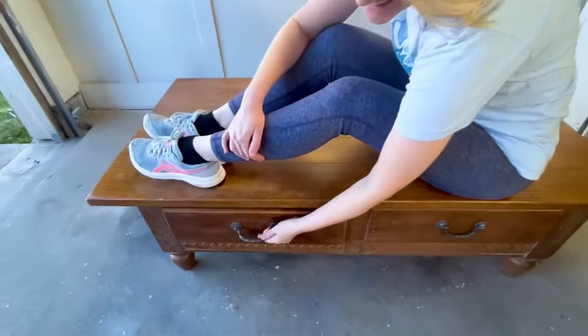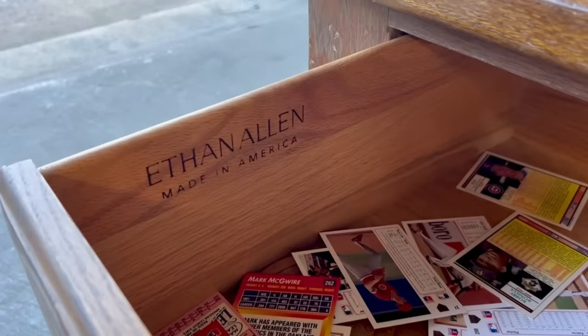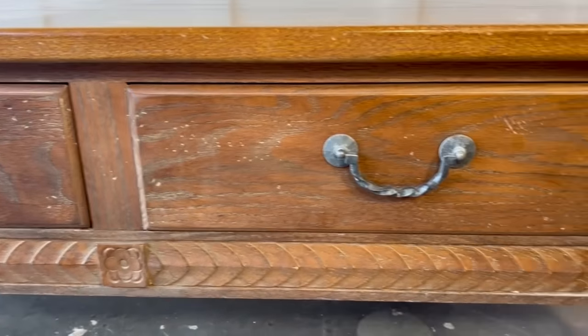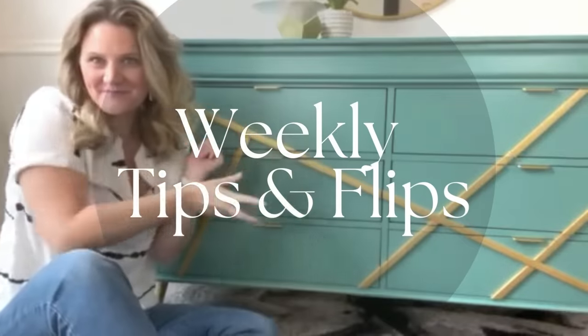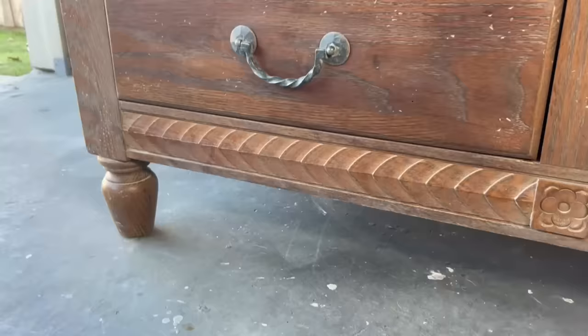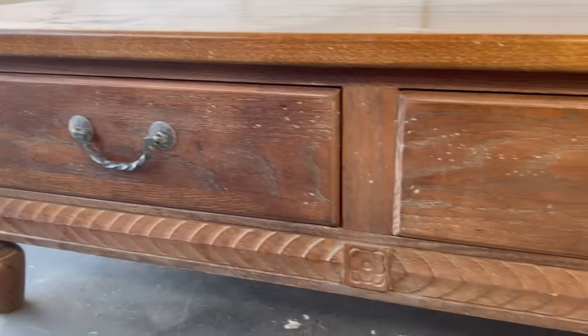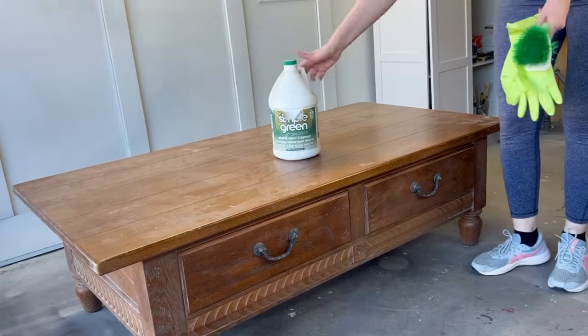Today's video is hiding a big secret — and no, I don't just mean these vintage baseball cards. It's hiding some real furniture flipping potential. Stay tuned as we turn some lemons into lemonade. I picked up this Ethan Allen coffee table at an estate sale for the bargain price of $3, which is a great starting point. It has quite a few scratches that are going to need some attention, but I have a great idea for this flip.